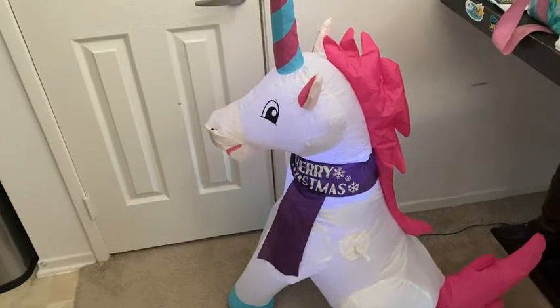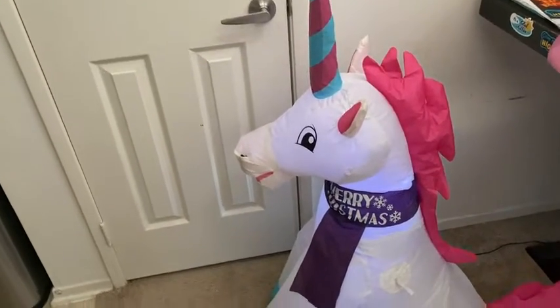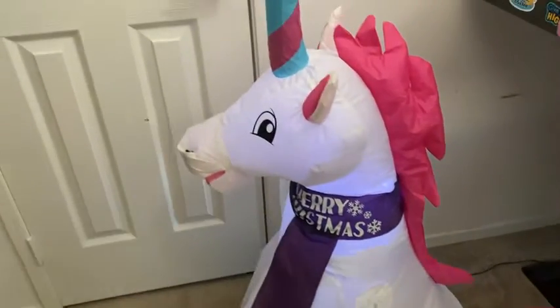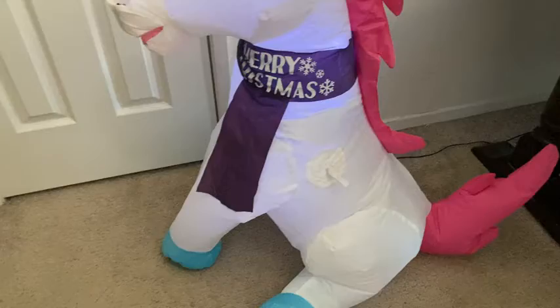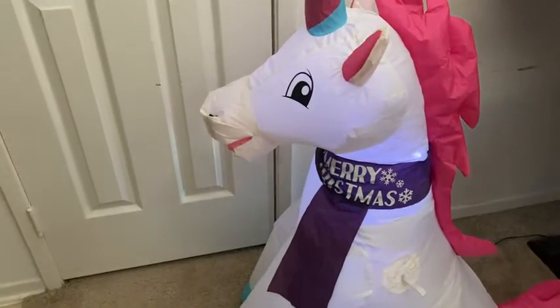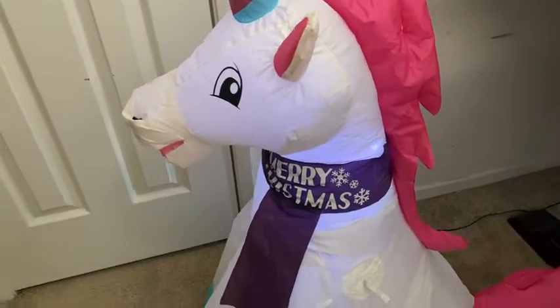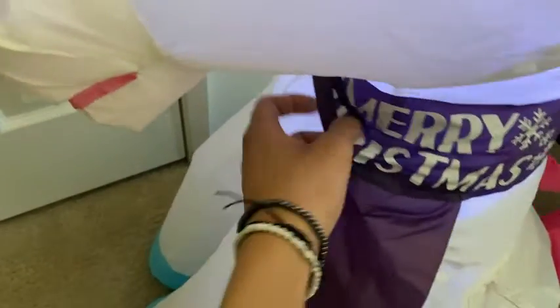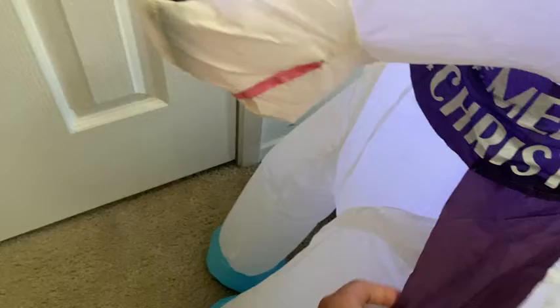Hey everyone, today we're going to be looking at this Christmas unicorn inflatable decoration. As you can see, it has a nice shade of pink for the hair, as well as an all-white body color with LEDs inside to make it shine even brighter at night. We also have a very festive Merry Christmas scarf going around her as well.